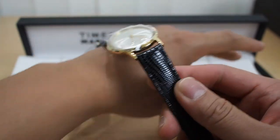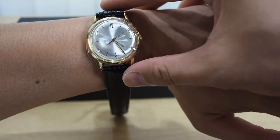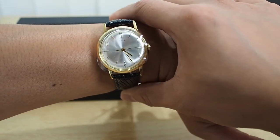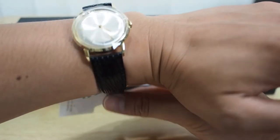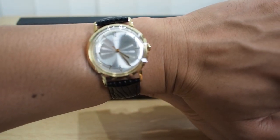Let's see what it looks like on my wrist right now. It is absolutely perfect — there you go, it is absolutely perfect right there.